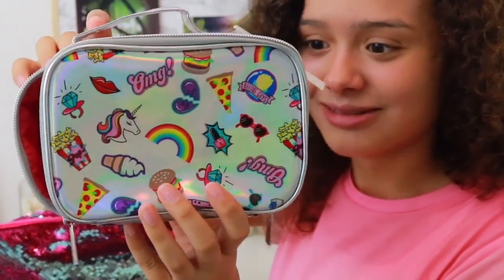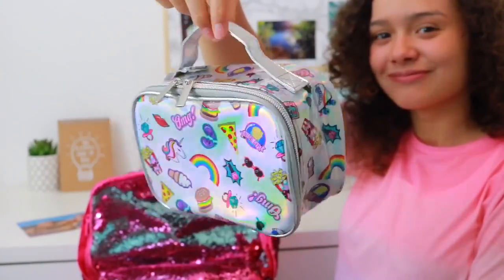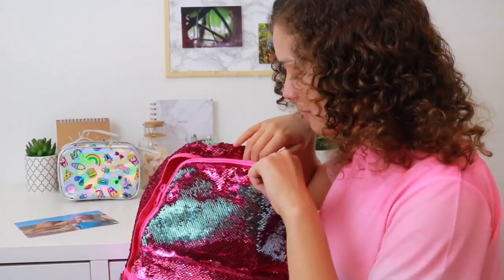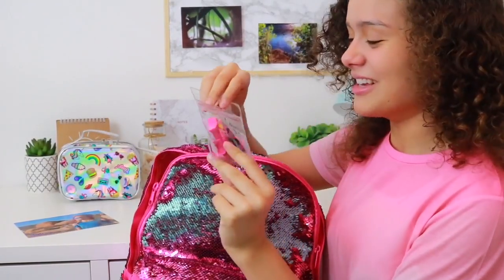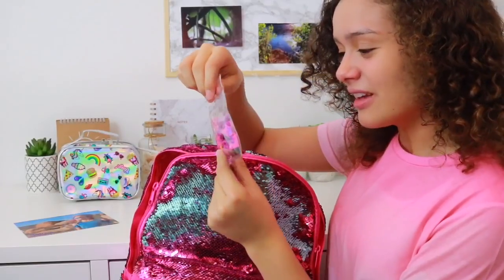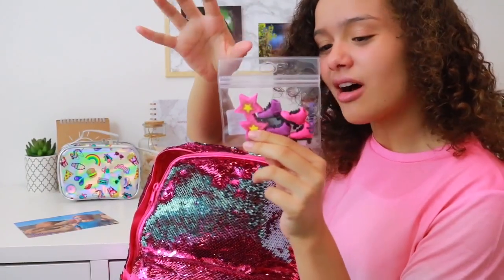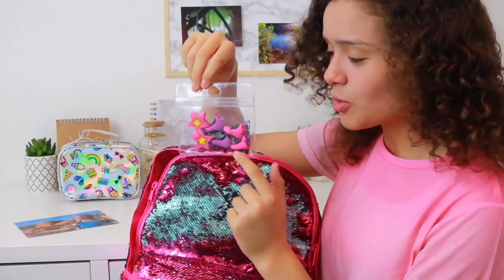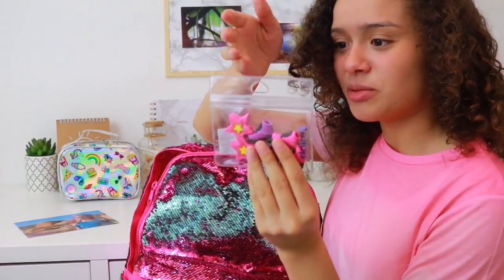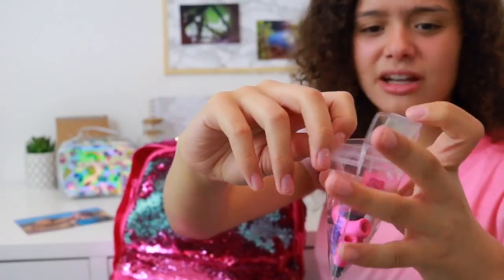Next we have got my favorite erasers — these look so cool. They're like roller skates and star-shaped erasers, and there's a color theme going on with this super cool hot pink. They just look awesome, so let's open these up. I'm really liking this press-and-feel packaging.